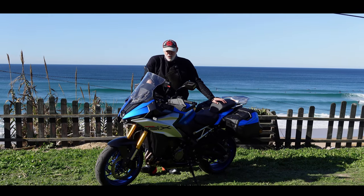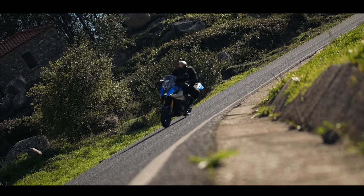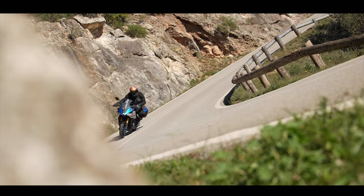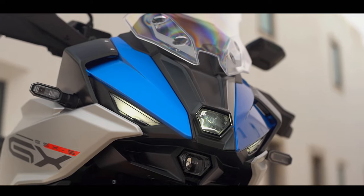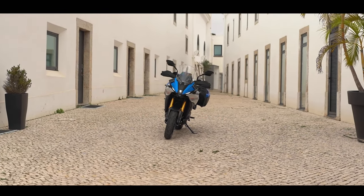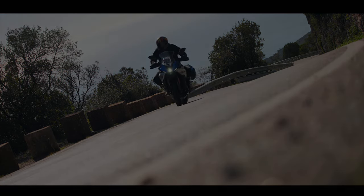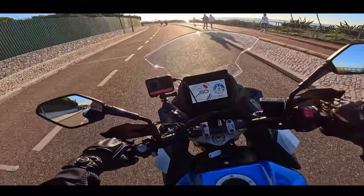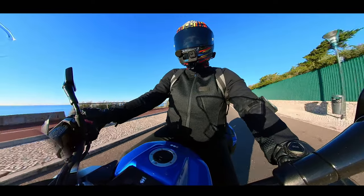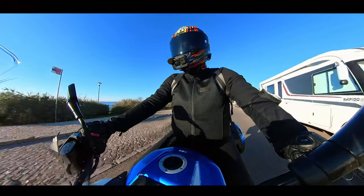Welcome to sunny Portugal and welcome to the new GSX-S1000 GX. Good morning from Portugal, we've just set off. This is day two of the ride, and this is going to be a good day — a 240km day's riding on various roads to really test this bike out.